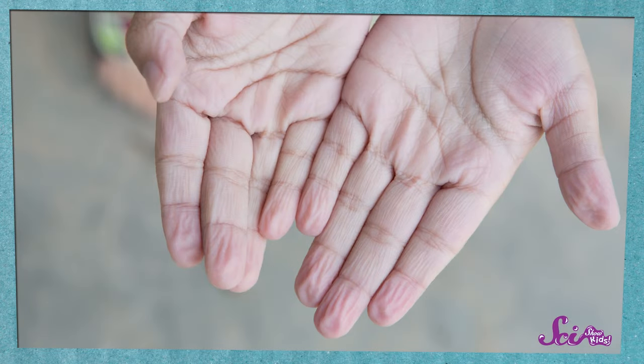After I've been outside playing all day, nothing feels quite as good as a nice warm bath. Sometimes I might even stay in the tub a little longer than usual, and when I do finally get out, I notice that my fingers and toes are kind of wrinkly or pruney, almost like a raisin.